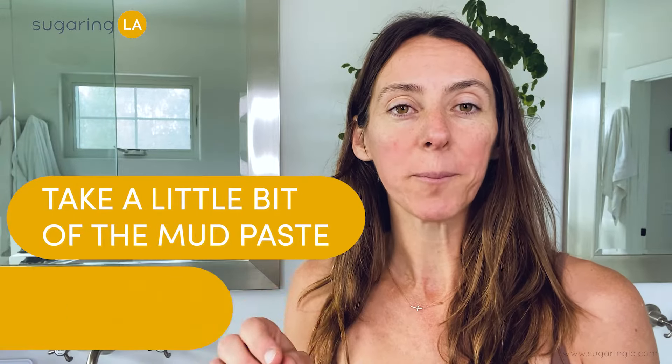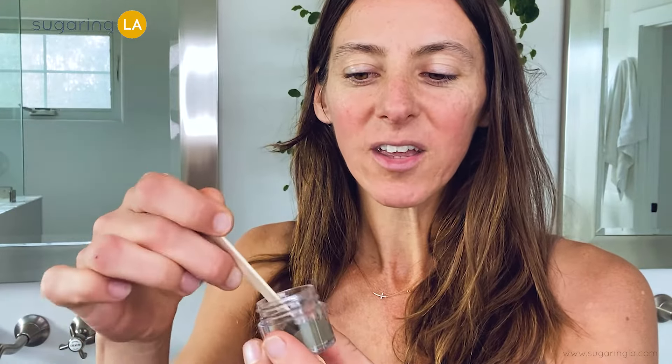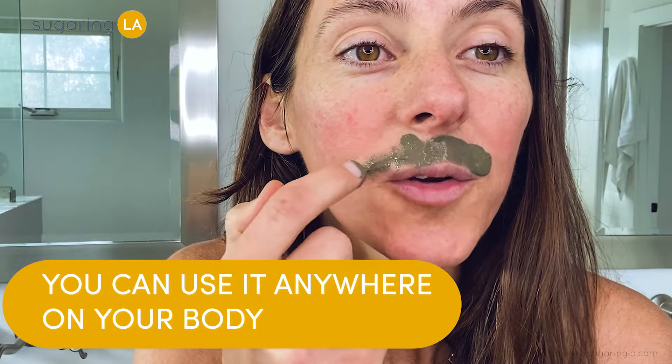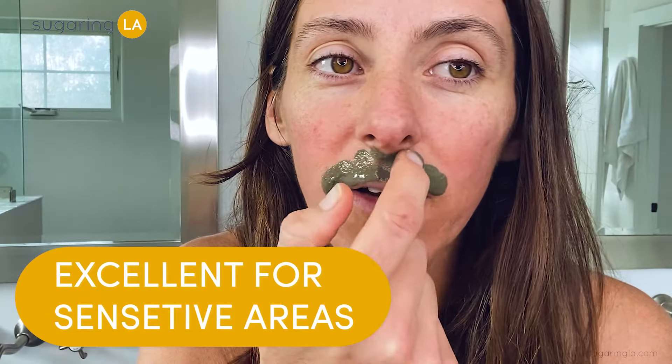After we're done sugaring, what we want to do is take a little bit of the mud paste and mix it with equal parts water. I just mix them up here, and we can take a stick or use our finger and just go over the area that we just sugared.